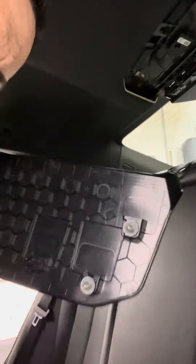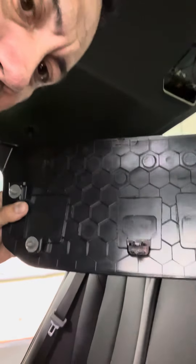Just be careful. It's all clips as you can see. Over here there are just clips — four clips and this one in the middle. All right, just put it on the side.